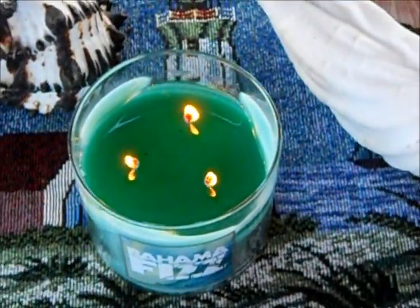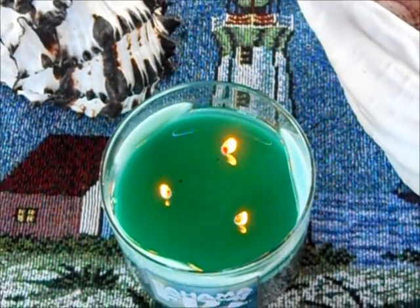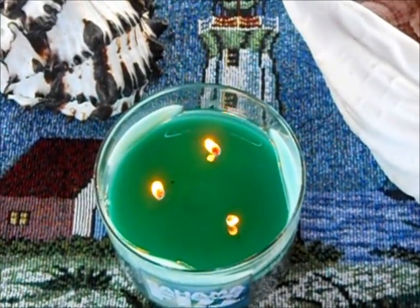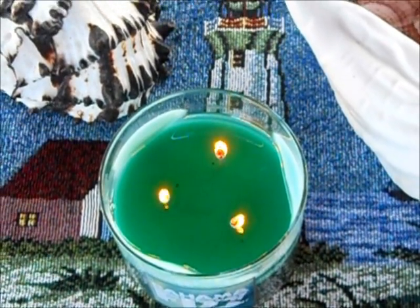The wicks are very, very small. I have not had to trim them at all — there's no mushroom at the top, which usually there is a mushroom for me burning it all day. The last time I melted this candle it was melted about six hours, and I never had to do anything with the tops of the wicks. So it's not as bad.